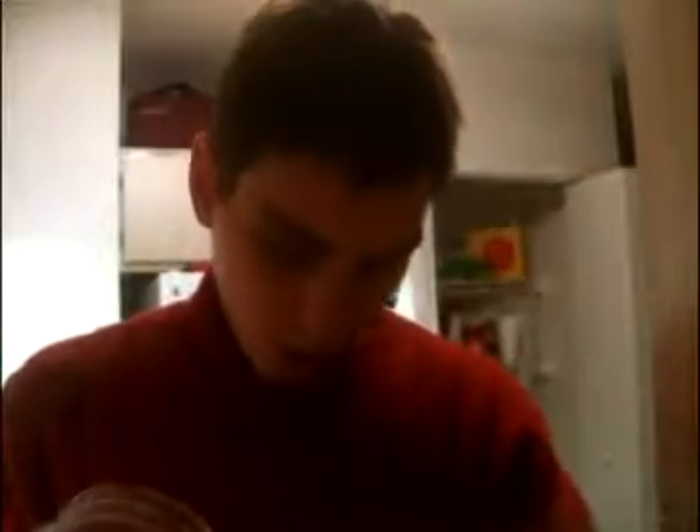Make dough from bread and jar. Smells like orange. Put dough from orange yeast in the oven.